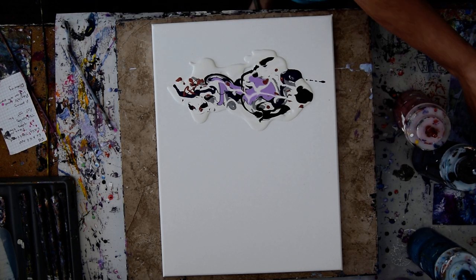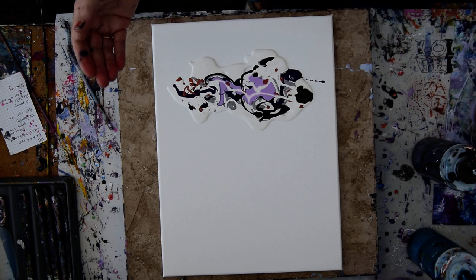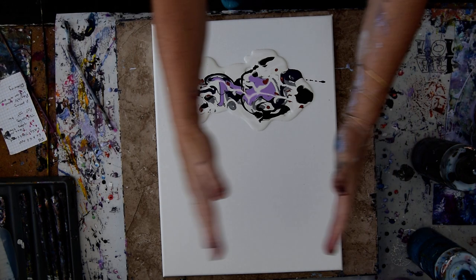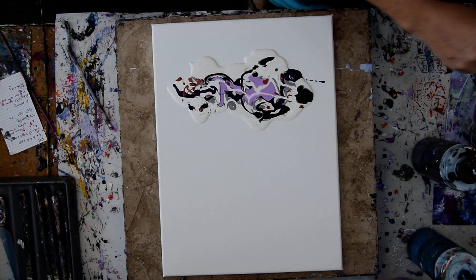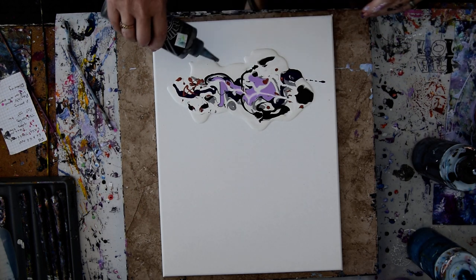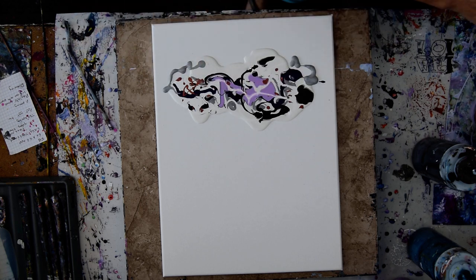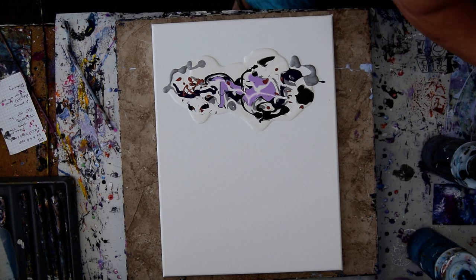I'm just making an abstract artwork right now, actually. So what do I do with that silver? It's right there in my hand. I have one silver that's not open, and one silver that is.